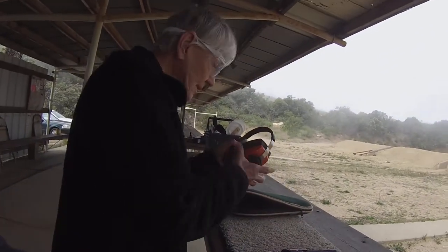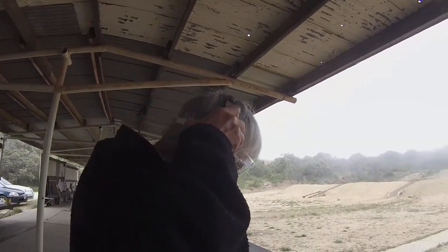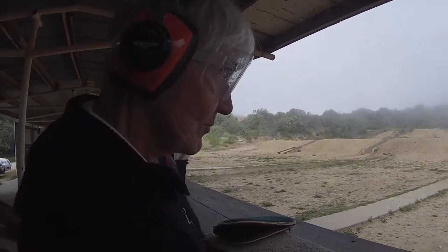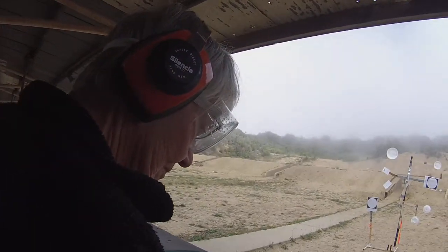It's in the rotate position right now. Put your ears on. Got your eyes and ears. Go ahead and take control of the gun. Go to low ready.